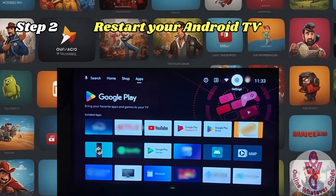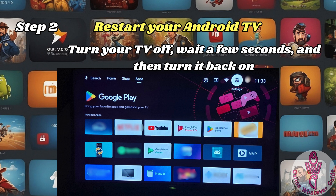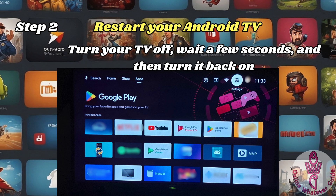Step 2 is to restart your Android TV. Turn your TV off, wait a few seconds, and then turn it back on. Sometimes restarting the TV can resolve temporary glitches.